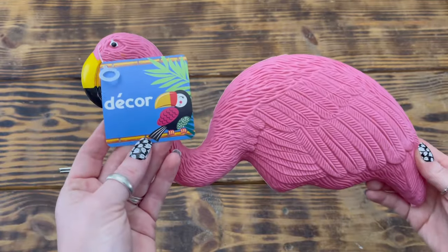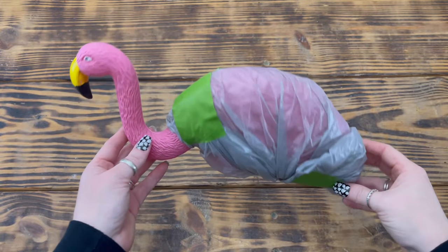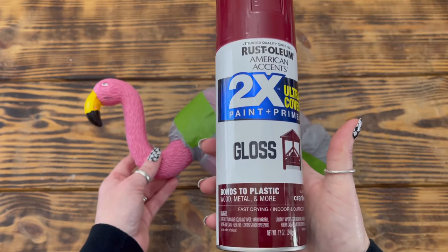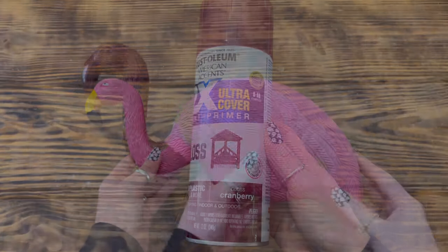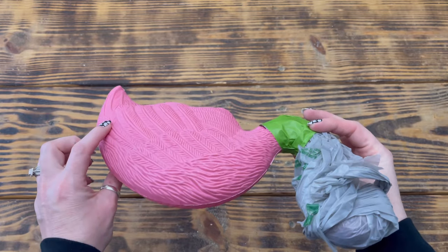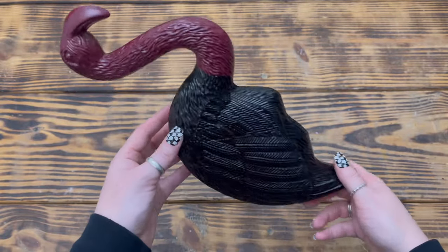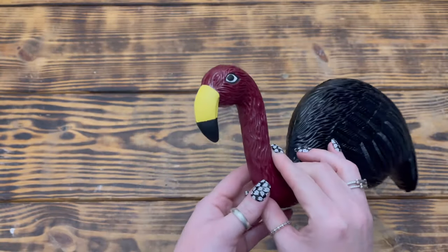Moving right along to DIY number five. For this project I used one of these pink flamingos from Dollar Tree. I started by removing the silver stakes and used painter's tape along with a plastic bag to cover up the body of the flamingo, leaving only its head exposed. I then took it outside and gave the head a couple coats of Rust-Oleum gloss spray paint in the color cranberry. Once the paint was completely dry, I covered the head and gave the body a couple coats of Rust-Oleum ultra matte spray paint in the color black. After all the spray paint was dry, I used Waverly chalk paint in the colors snow white, ink, and maize to add the details back into the eyes and beak.